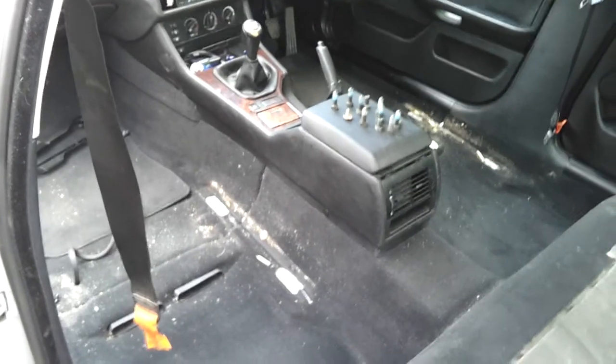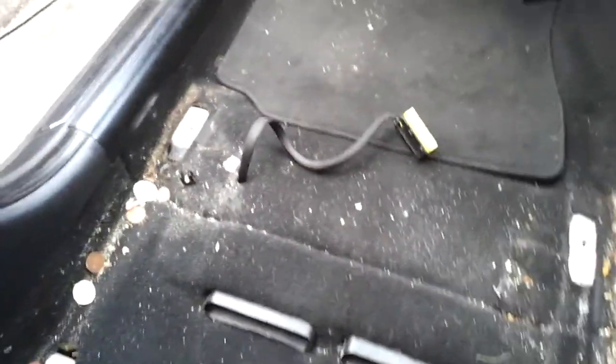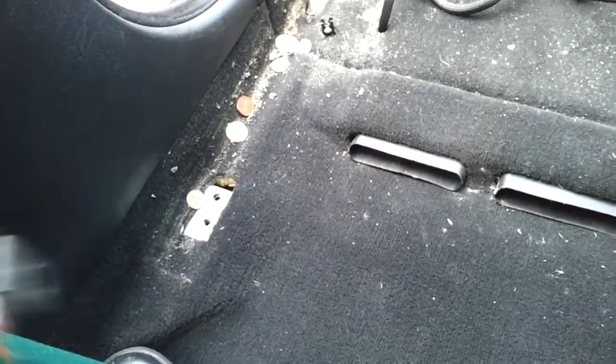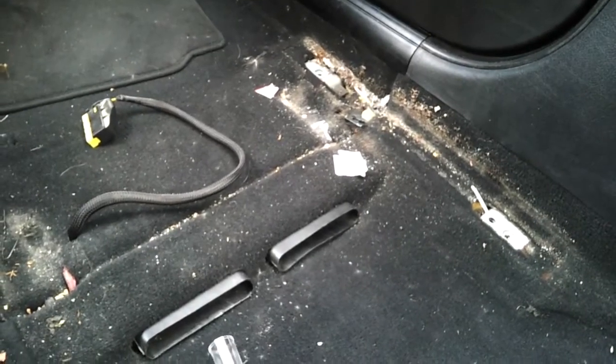We've been stripping out the old stuff, and in true automotive fashion, underneath the passenger seat we've found some cash — dirt and more cash. It looks as if the passengers in this car were quite loose with their finances. On the driver's side we've got less cash and more dirt, so obviously the previous drivers were less flahoolock with the cash but more messy.